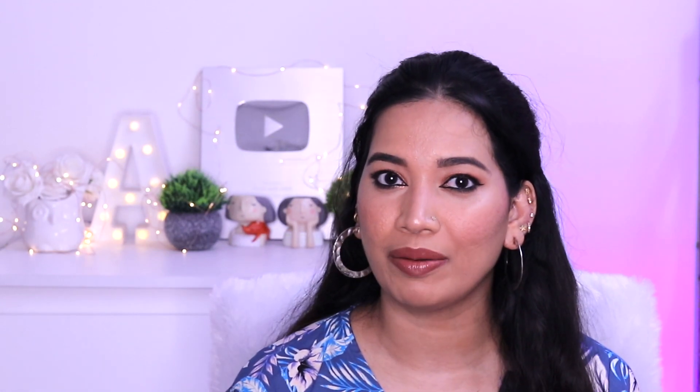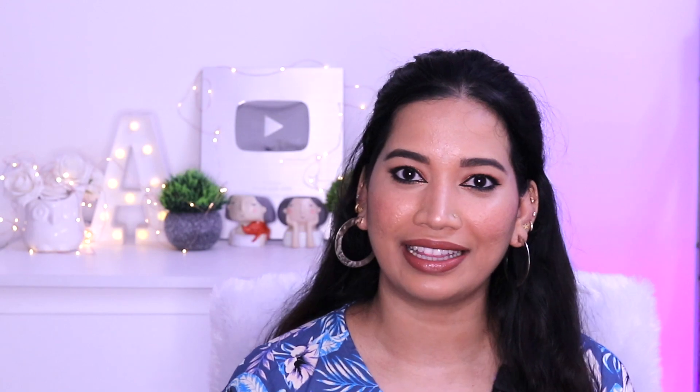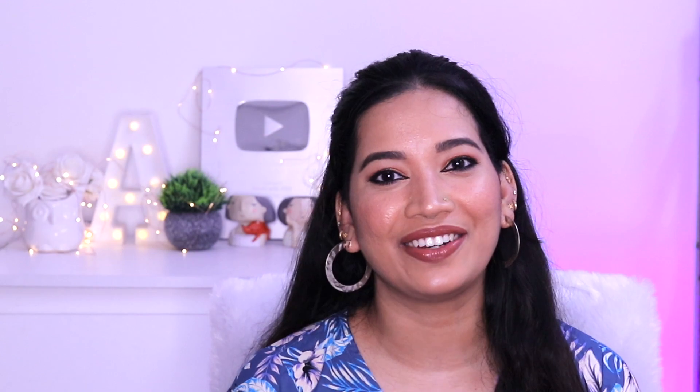I am going to share links in the description box. If you are interested, check it out. In the summer, these are very appropriate tops at reasonable rates. If you are interested in this video, please like, share, subscribe, and see you in my next video. Bye!